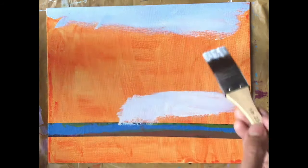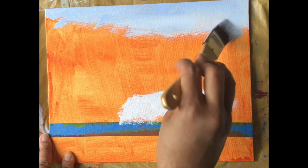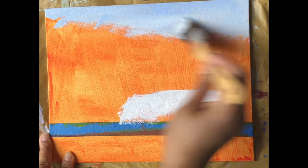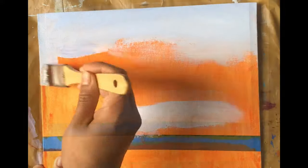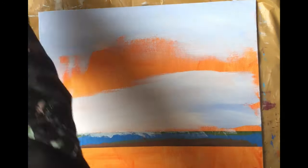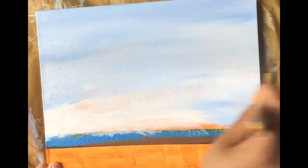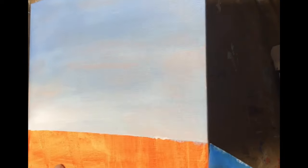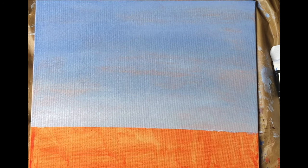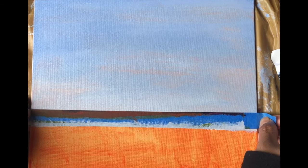For the sky, we will keep the sky and the water very simple, as the focal point of the painting is the ship. After the sky is completely dry after 15 minutes, I'm adjusting the masking tape to paint the water.